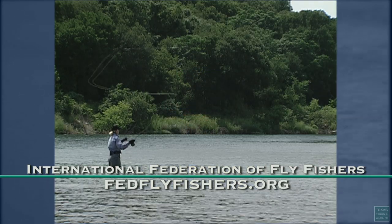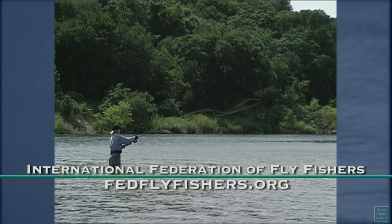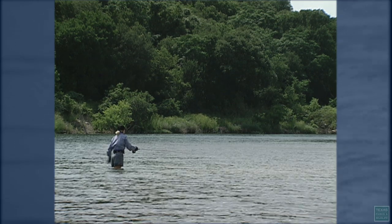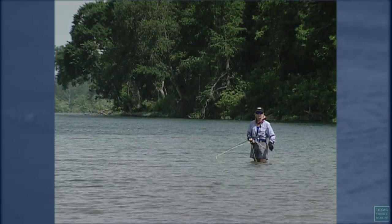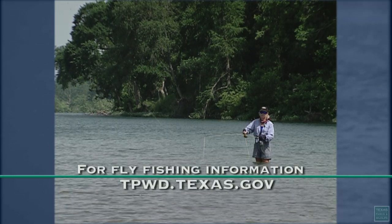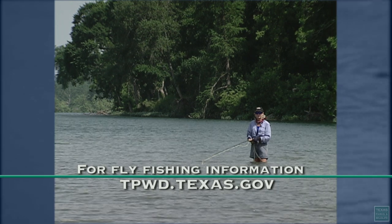There are casting instructors at each fly fishing club and they would be happy to give you lessons. You don't have to be a perfect caster to fly fish in Texas. Texas rivers and lakes are loaded with fish, so get a lesson and get out there and fly fish Texas.